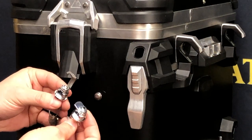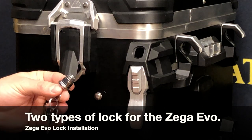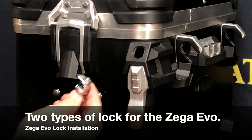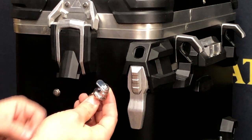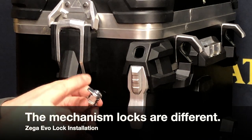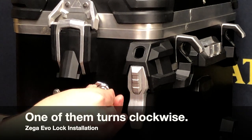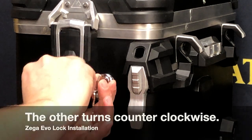There are two different types of lock in the Zega Evo lock kit. This long one with the hook on the end is for the lid release, and this shorter one with the blunt end is for the latch mechanism release. The latch mechanism locks are different for either side — one of them turns clockwise and the other one turns counterclockwise.